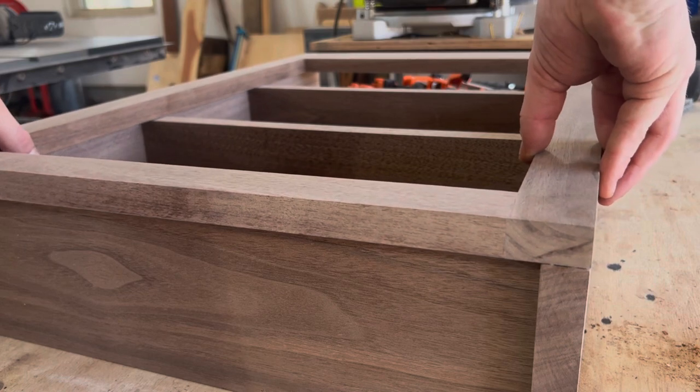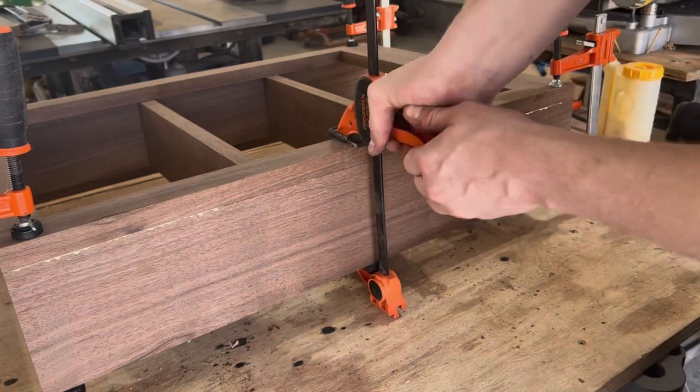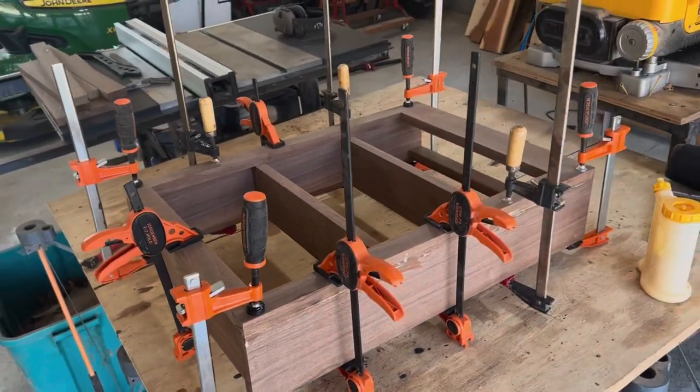We're just about done with the face frame, getting it glued on and using every clamp I can find to make sure I get equal pressure along the whole face. Now it's finally time to start on the door — the kaleidoscope part of this project — and I'm sure this is the part you've all been waiting for, because it's definitely the part I've been waiting for.